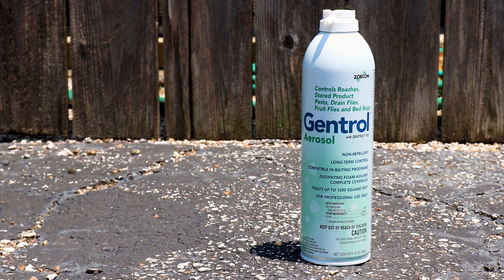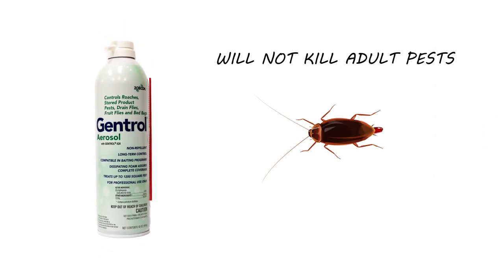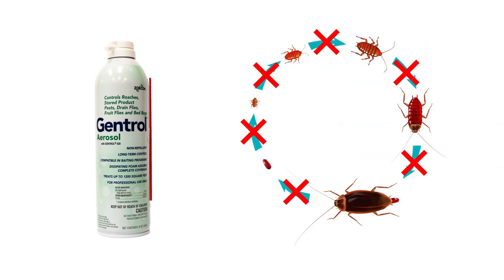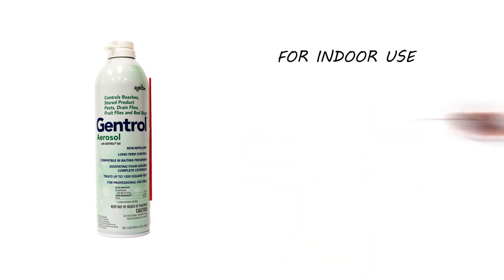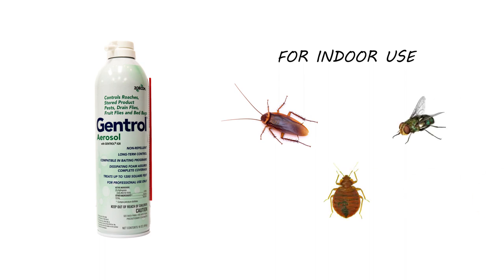Gentrol aerosol is a hydroprene-based insect growth regulator. This means it will not kill the adult pests, but it makes them incapable of reproducing. When younger stages are exposed to the IGR, they won't be able to mature past the pupal stage. This product will control many different species of insects, but we recommend it for indoor use to control roaches, flies, and bedbugs.